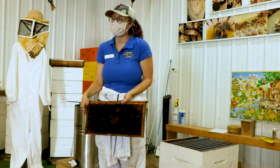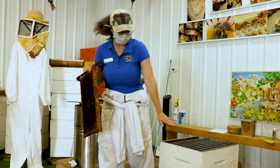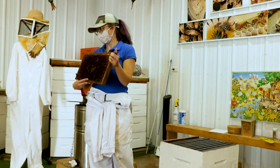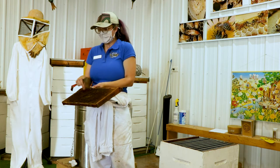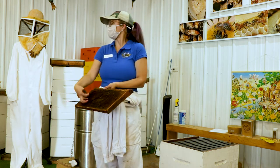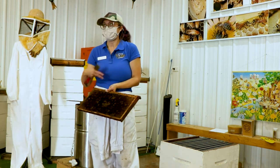A healthy queen will fill the frame as much as she possibly can with eggs and larvae. So when you're looking to see how healthy your hive is, you should have multiple frames in the brood box full of eggs, larvae, or pupae. If you see a really spotty pattern — like some capped brood over here and some capped brood over there, but no eggs or larvae in between — you know something's wrong.